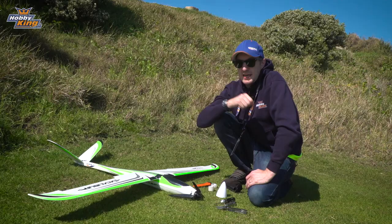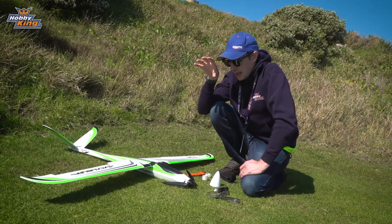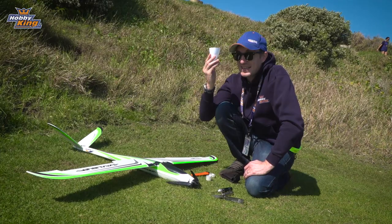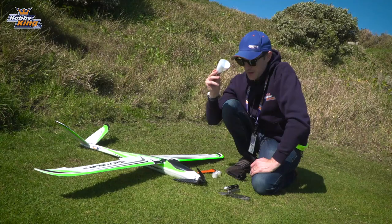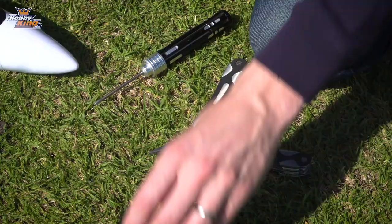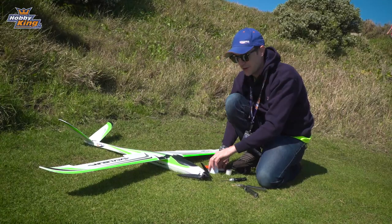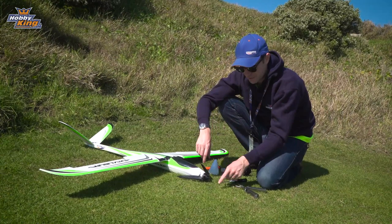I'm going to show you how to attach the slope nose cone and then show that in action. Once the paragliders finish their flying slot, I'll show you how to change the warm-to-hotliner powered Excalibur into a sloping mean machine with the provided slope nose cone. You'll see this in the box and may wonder what it is if you didn't read the online manual — it is exactly a slope nose cone. You just need a Phillips screwdriver and a pair of pliers or a spanner to take the prop and spinner assembly off, along with the prop adapter.